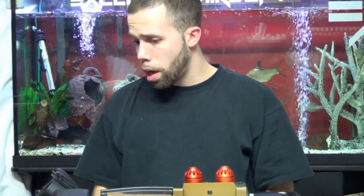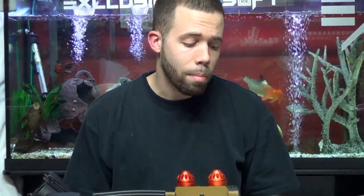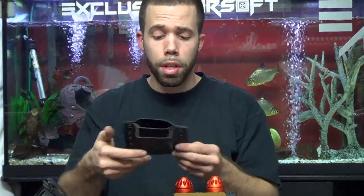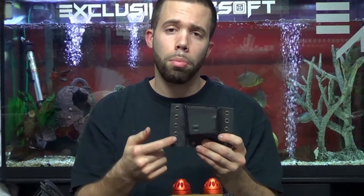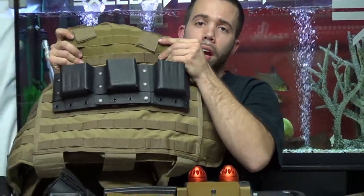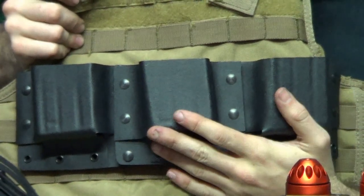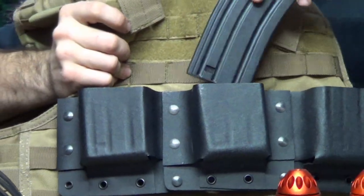We pretty much do whatever you want — if there's something I haven't made yet and you want me to make it, I can make it. Touching back on the double stack mag, you can also attach terminal bolts to the side and add them together to make multiple pouches, which would look something like what we have here on a plate carrier — all three together. It doesn't take up much more space than your regular cloth pouches.